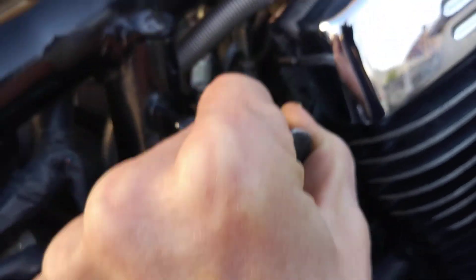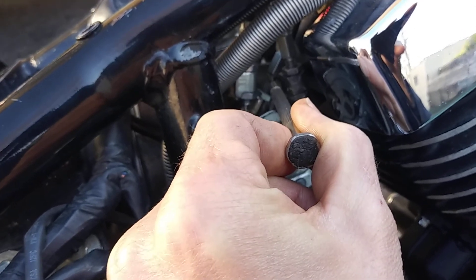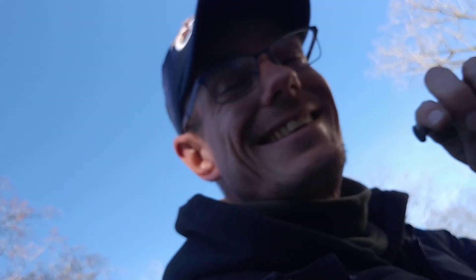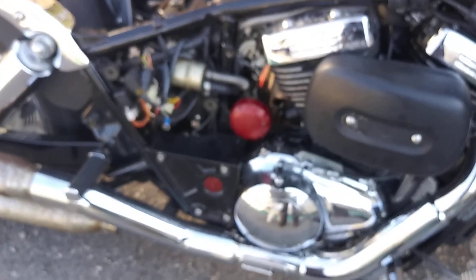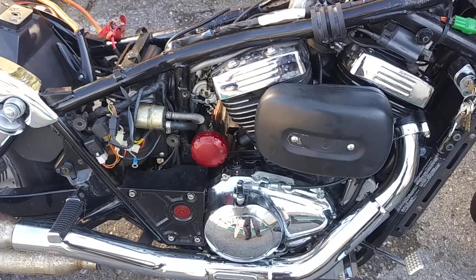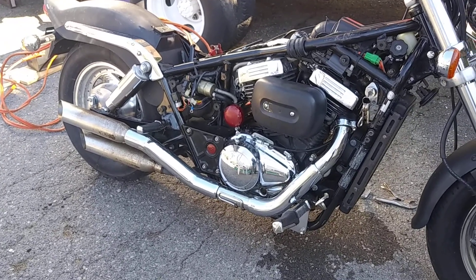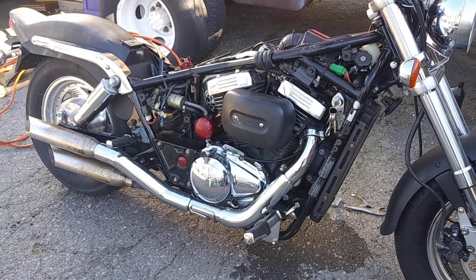Now I got to let it warm up and adjust this one, this one. Now I got both cylinders going — this thing sounds like a bomb. I got to let it ramp up, let it rip and get to the top of the two screws.